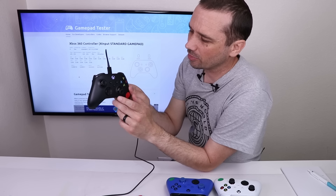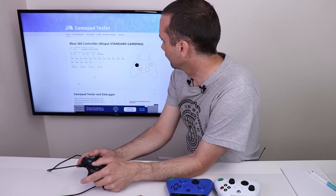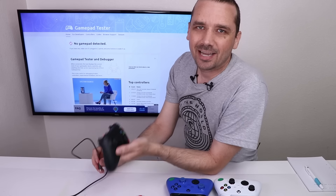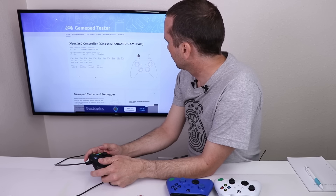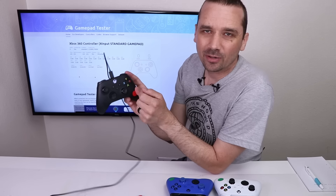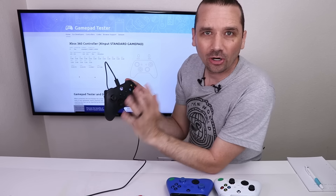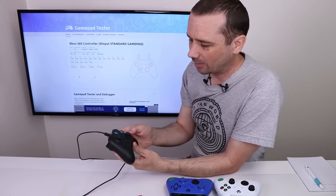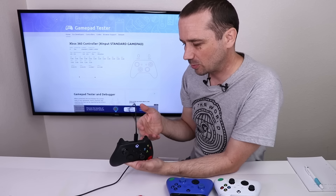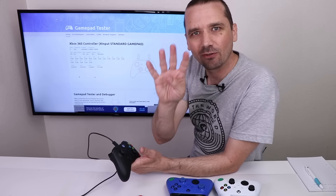Controller number two is one with a broken thumbstick, so I'll have to take that apart to see what's going on there, but I want to test all the other buttons while I'm at it. Controller number three has a whole bunch of sticky buttons — A, B, X, Y — and the bumpers and triggers are all sticky. That's going to require taking it apart and probably a whole lot of cleaning. Luckily, it doesn't look like there's any other damage. It's probably had something spilled on it, and hopefully it is completely fixable.